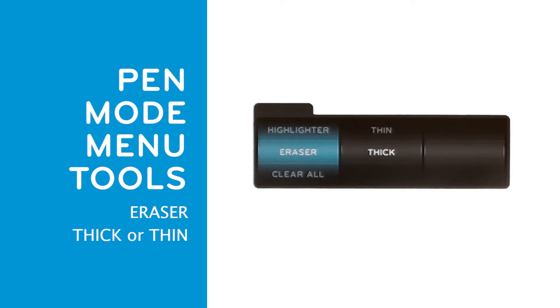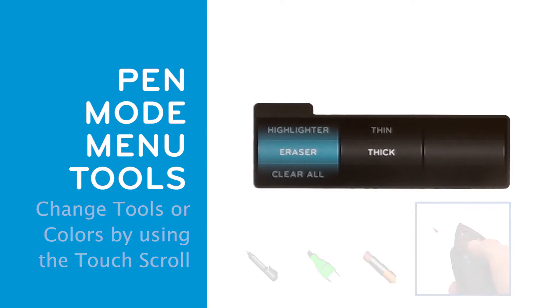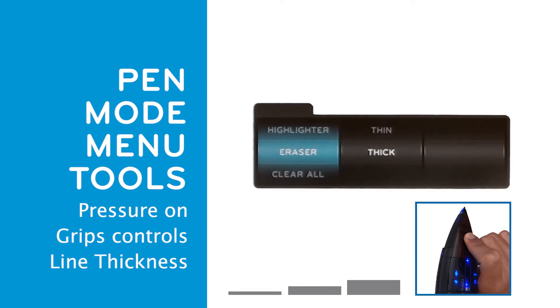The third tool is the eraser and can either be thick or thin. As a reminder, you can also select pen, highlighter, or eraser, as well as the color by using the touch scroll. Line thickness can be controlled by pressing the grips more firmly.